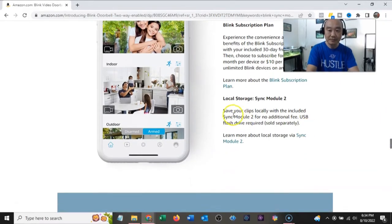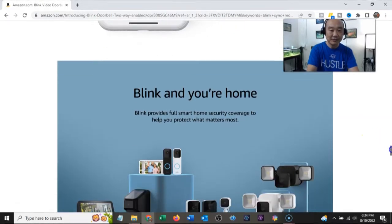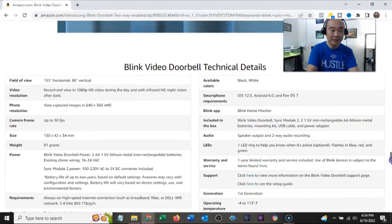With the Sync Module 2, you can save your clips locally for no additional fee — a USB flash drive is required, sold separately. Tech specs: field of view is 135 degrees horizontal, 80 degrees vertical. Records in 1080p HD daytime, infrared HD at night. Video captured at 640 by 360, up to 30 frames per second. Battery life up to two years based on default settings; features may vary.